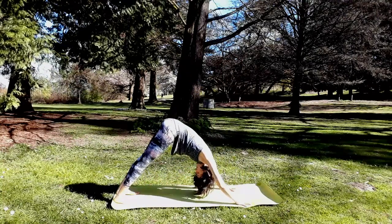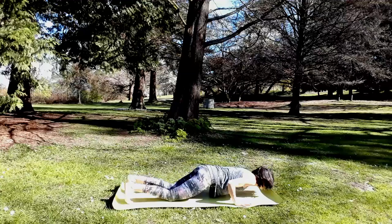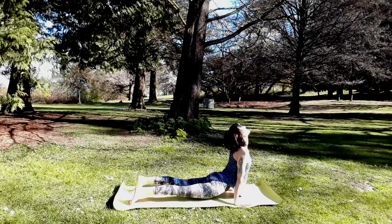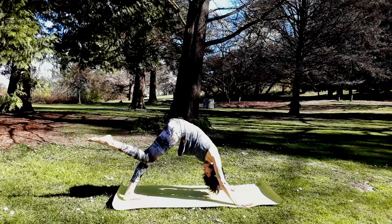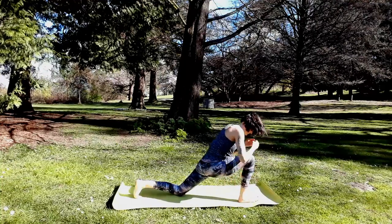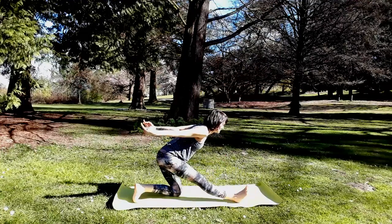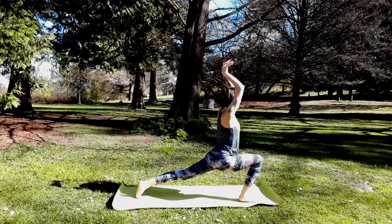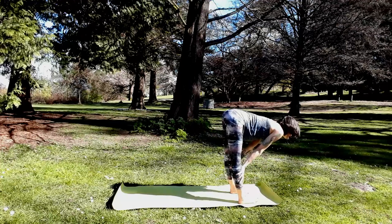High plank pose on your inhale. Exhale, low plank — maybe knees stay lifted this time. Upward facing dog or cobra — micro bend your elbows. Exhale, downward facing dog. Inhale, sweep your right leg up. Exhale, use your core to step forward to lunge. Left knee lowers. Inhale, reach the arms up. Exhale, straighten your right leg — hips slide back. High crescent lunge, hook the thumbs, lift your chest. Exhale, step forward to your fold. Take a halfway lift — heart forward. Exhale, no tension in your neck.